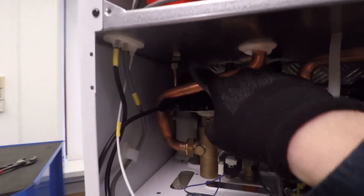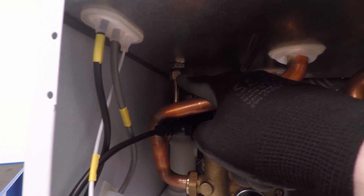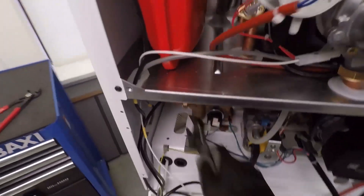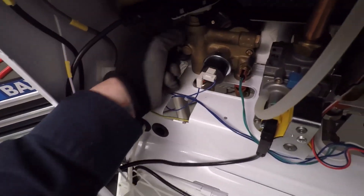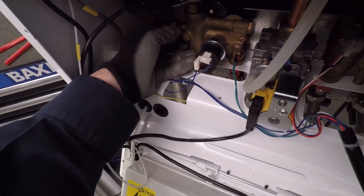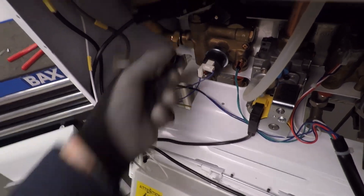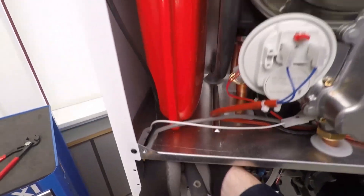I want to undo that nut there, and also undo the little nut connection which is the connection for the expansion vessel pipe, and also the little locking nut - we need to unspin that. With an adjustable spanner we'll undo this nut here, and then you should have a 22mm fibre washer in here. Now we want to undo the connection for the vessel.